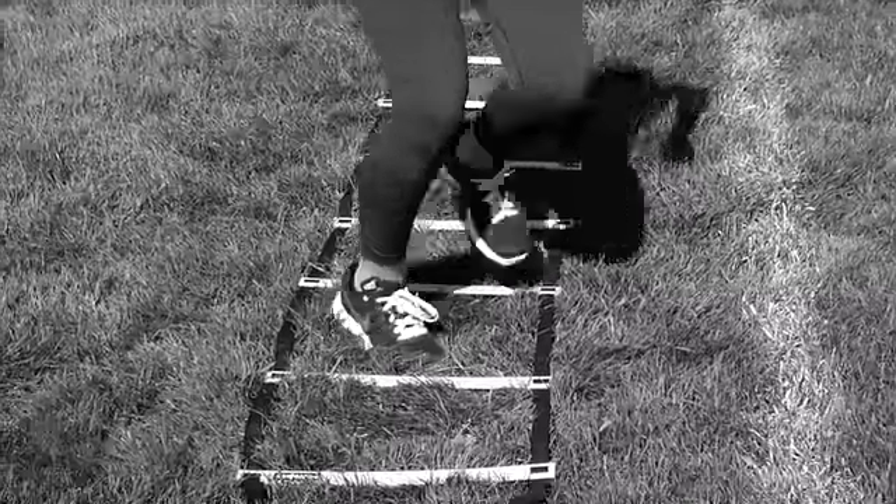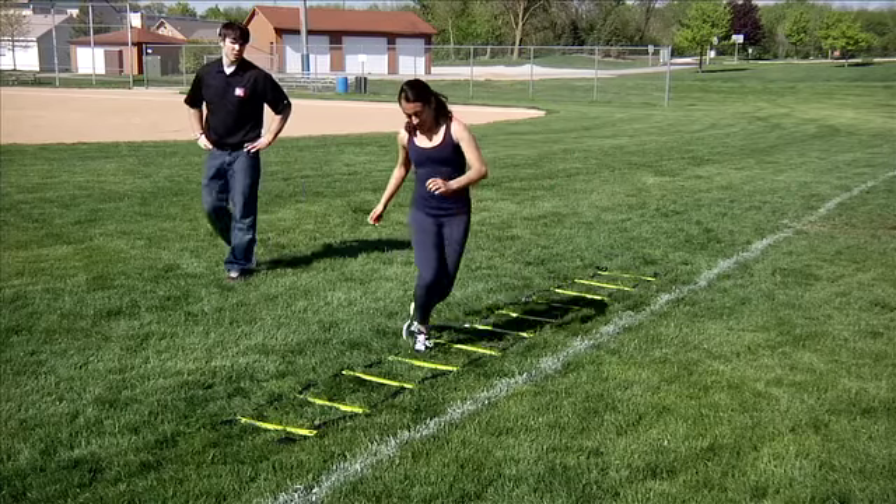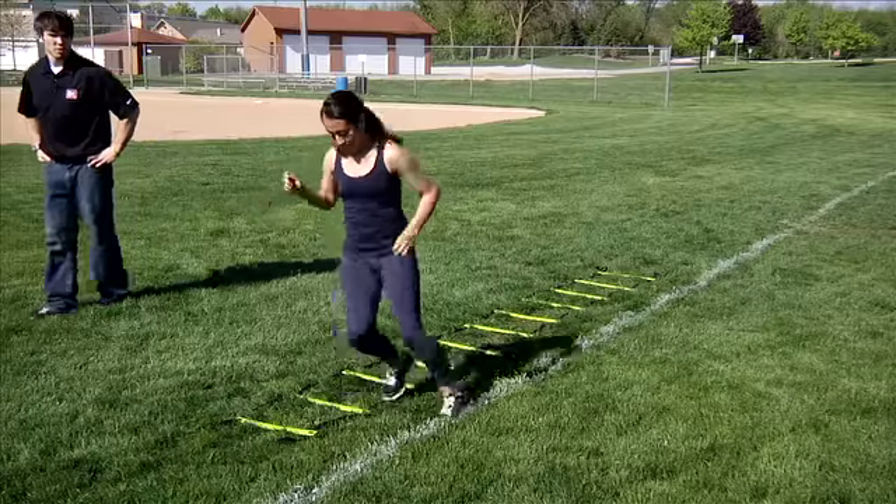Continue this pattern down the entire ladder, moving your feet as quickly as possible. Sprint out as fast as you can after you clear the last space. Extra challenge: repeat the drill moving backward.